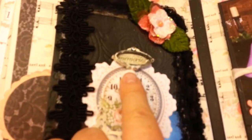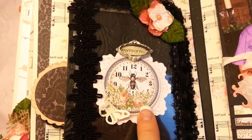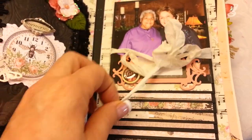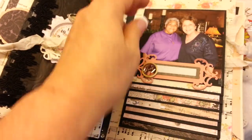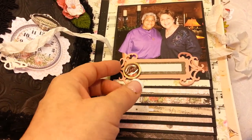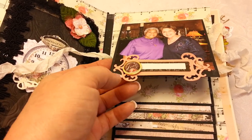This is another Prima — it was black, painted it, distressed it. This is from the paper collection, and these are Petaloos up here. This is just a basic waterfall flip fold. I made a little place for her to title these — my cousin and her girlfriend.